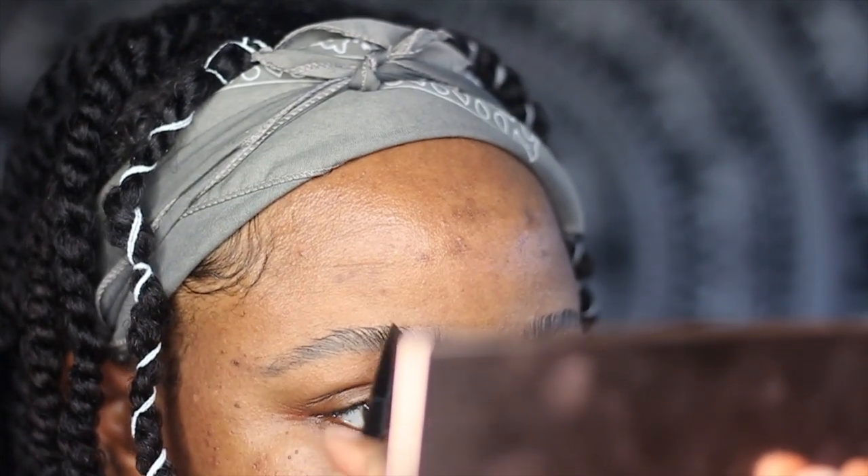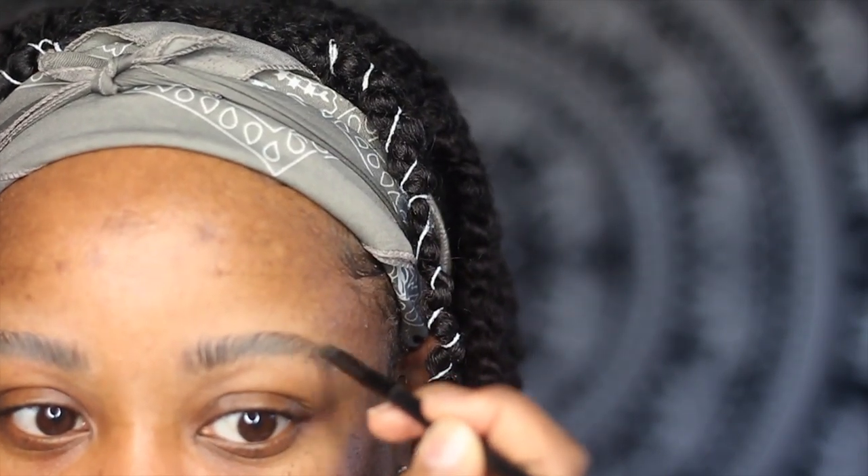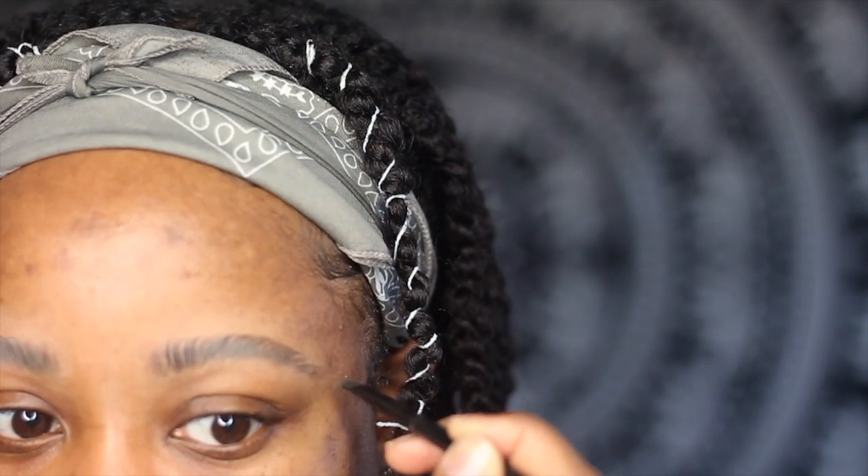I don't really care for this brow pomade — it just was the only one I had on hand. I typically use pencils, but in both of the tutorials I watched, they didn't use a pencil, so I decided to give it a try. I will say that if you are going to use white soap, you definitely need to go a shade darker than whatever color you're currently using, because going on top of that white soap with this brown powder just wasn't dark enough. I'll talk more about that towards the end of the video.